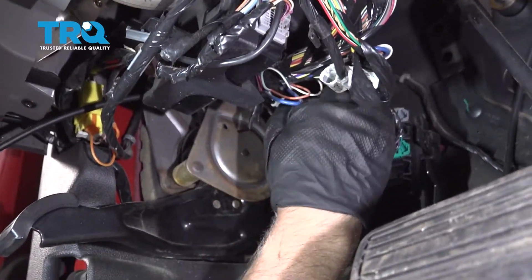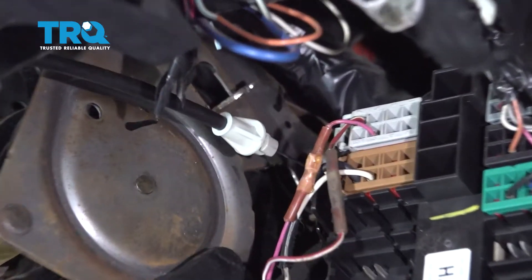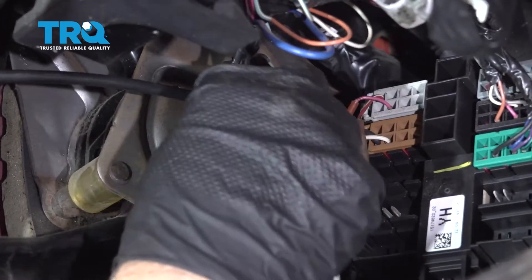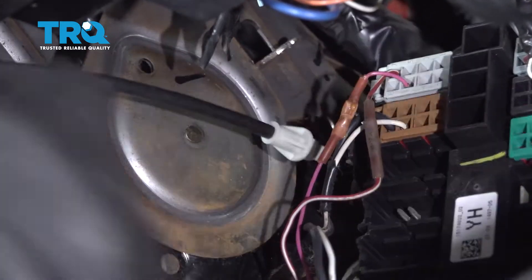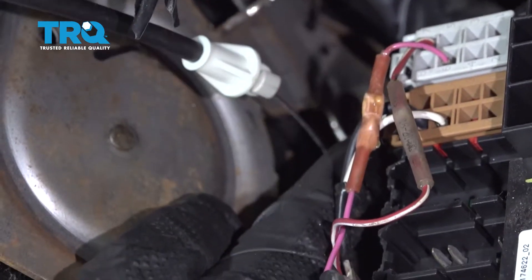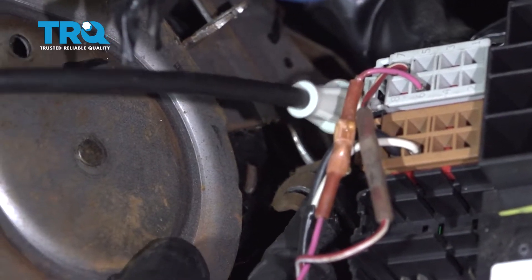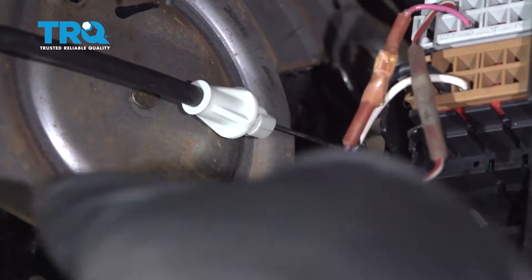Before we hook it up, we're gonna do it a little bit different when installing it. You wanna install it to the lever down below first. Take the ball end and slide it onto the lever right there. You're gonna have to twist it a little bit, just like that. So that's installed right there.